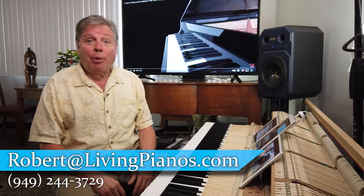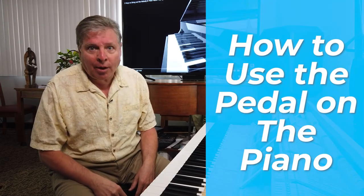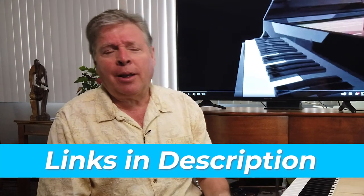Welcome to LivingPianos.com. I'm Robert Estrin. The subject today is how to use the pedal on the piano. This is such a deep subject and I have other videos on the finer points about pedaling — how it imparts changes in tone, when to use it, when not to use it, and how to use the sustain pedal in conjunction with the soft pedal or una corda pedal. But today is the fundamentals. If you've ever wondered the nuts and bolts of how the pedal works, you've come to the right place.